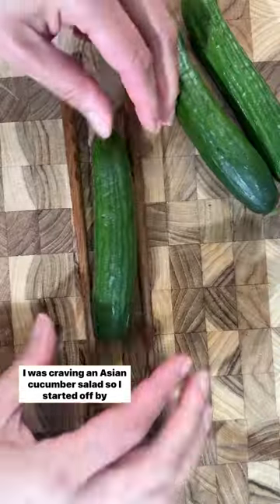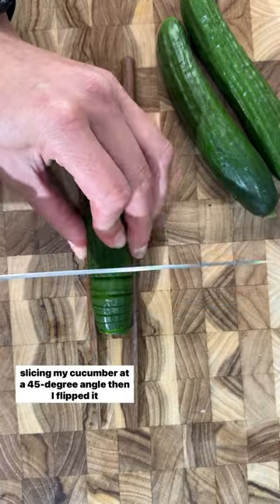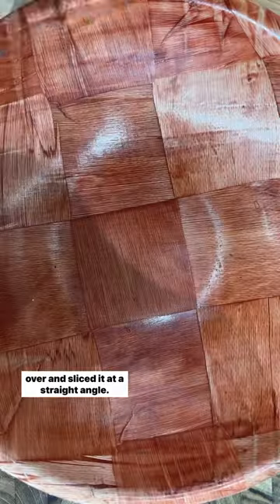I was craving an Asian cucumber salad, so I started off by slicing my cucumber at a 45-degree angle, then I flipped it over and sliced it at a straight angle.